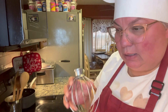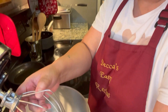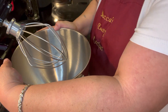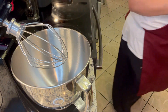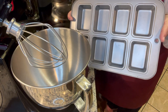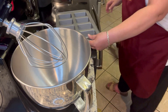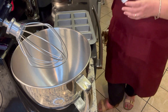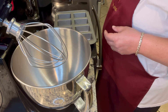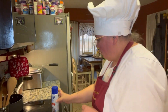Now I'm going to get my whisk and attach it to my stand mixer. I'm going to get my pan and spray it. My husband really likes these little loaf pans, so I'm going to make my little cakes in this pan. I have some Baker's Joy here that has flour in the mix, so I'm going to spray my pan with this.